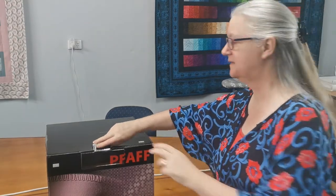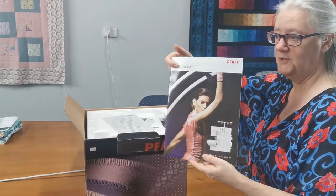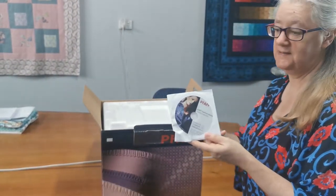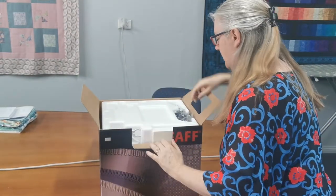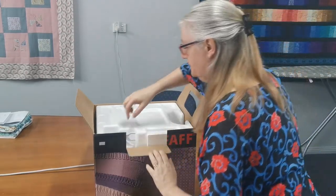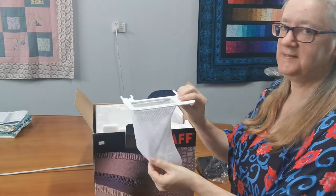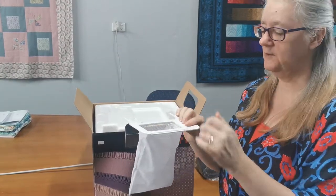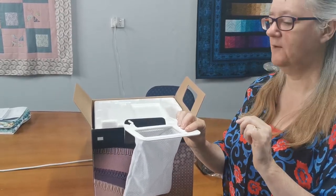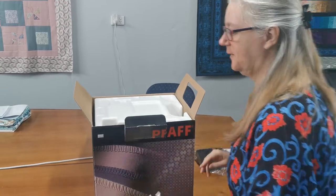So let's open up the box. First thing is the manual, warranty information, and a user disk. Next is the foot controller, and then the dust cover. This is super handy — it clips on and collects all your little offcuts. If you're familiar with overlockers, you know you do get a lot of fluff coming off the fabric where it's being cut, so that's very handy.